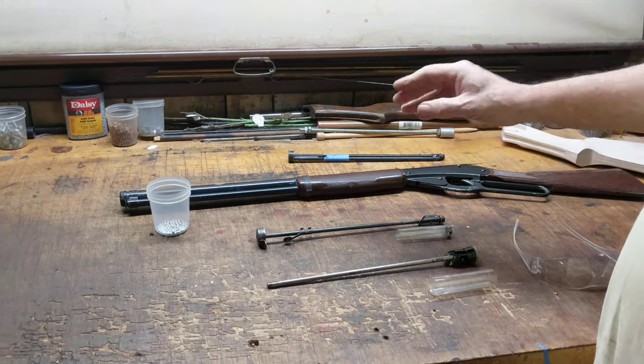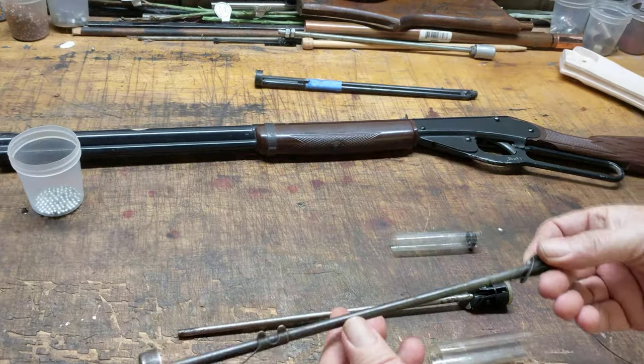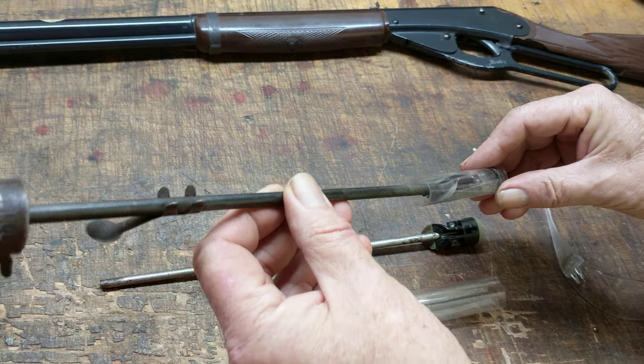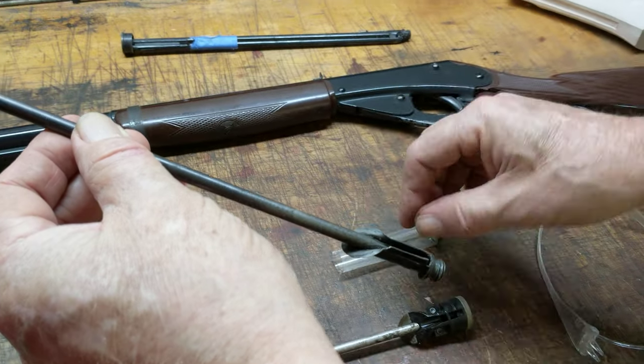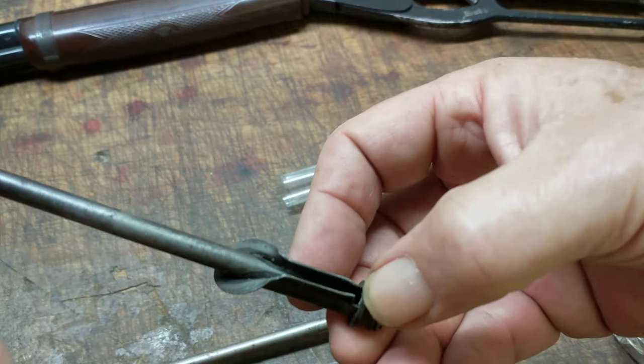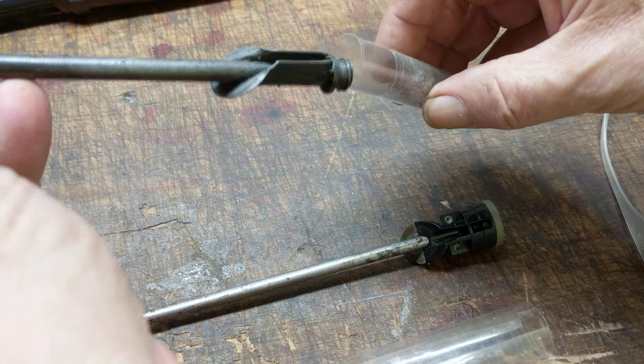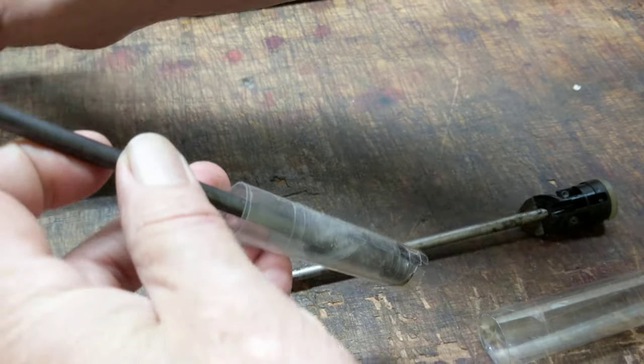Now, how does that happen? In an older Daisy — a bottle cap Daisy, a gravity feed Daisy — gravity will pull the BB down through this funnel and into the chamber. But there's no mechanical assistance for the BB to actually get in the chamber. Here we shall demonstrate.